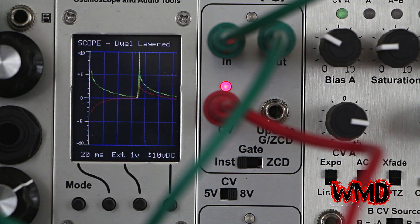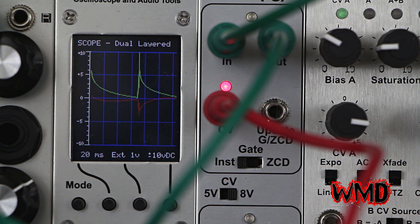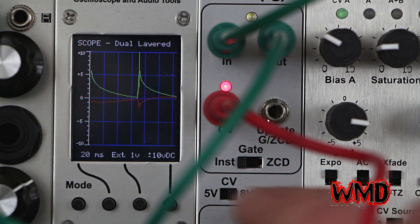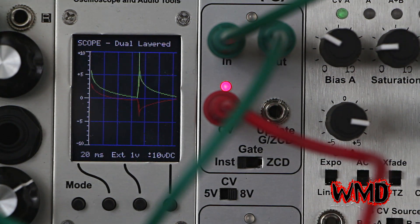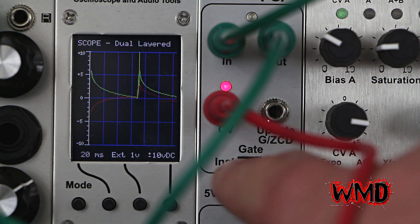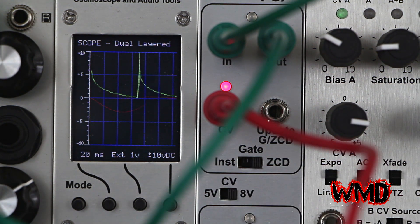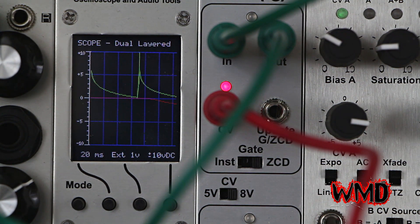This is a patch using a simple Maths envelope set to the fastest attack time it will go, going directly into the CV control. This is instant mode and this is using a very low frequency oscillator. Now if I turn this to zero crossing detector, you hear no audio because it's sub — it's running about 8 hertz.